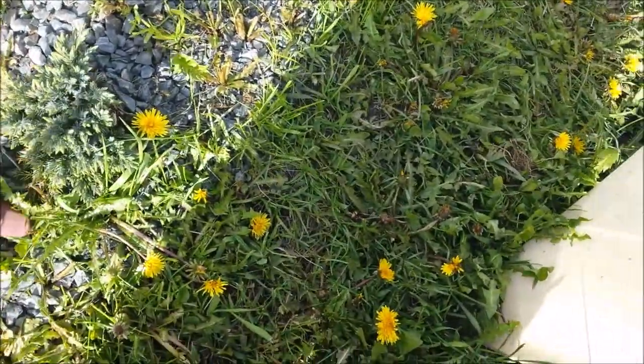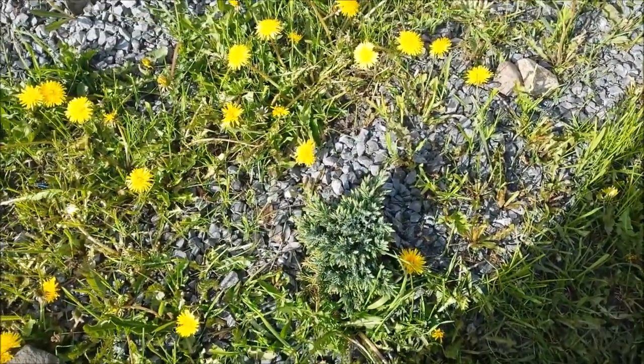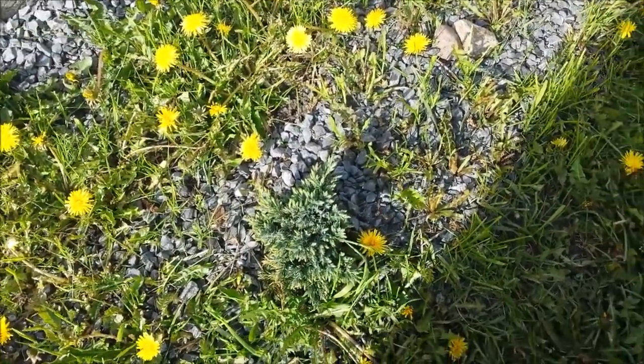This little guy is still doing good but he is not growing at all. I think I'm gonna move him, give him a special slot.